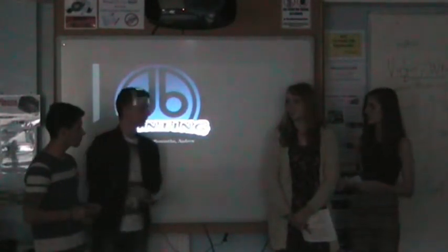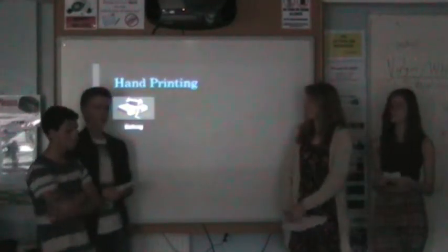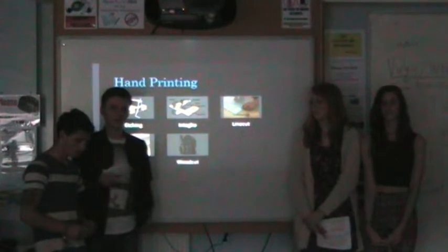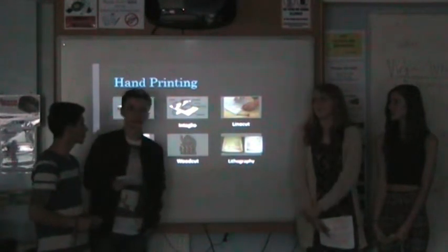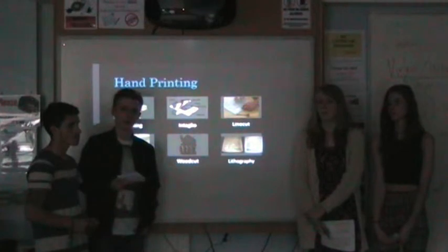The first topic I'm covering is hand printing. There are six types of hand printing. They are very effective in private areas. You can use them one copy at a time, but at large industrial scale they are practically useless. The results can be very high quality, but they take a lot of skill to make.